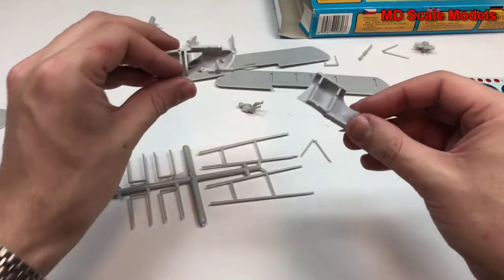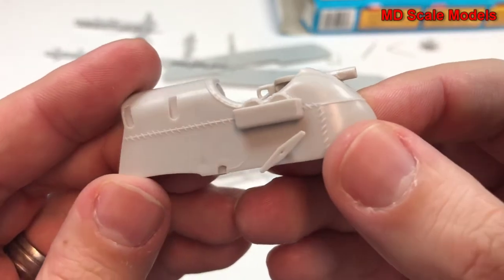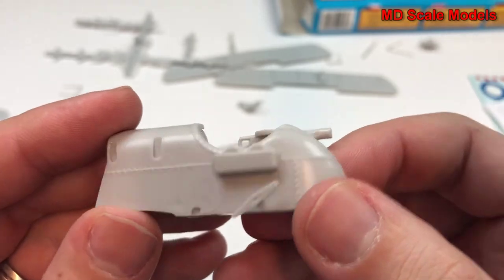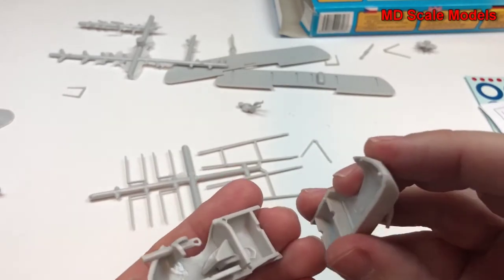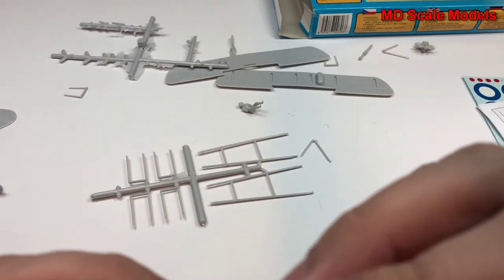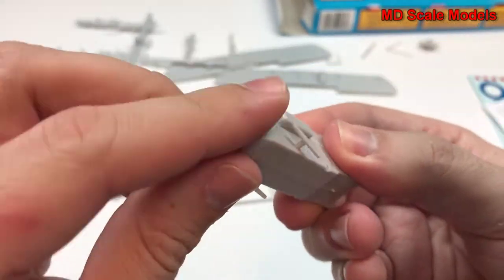Here's our fuselage — this has already been started. Looking at the details, we've got some nice detail here, including some little ammunition holders. The seat is reasonable. It'll go together like that, and it seems to fit reasonably well together.